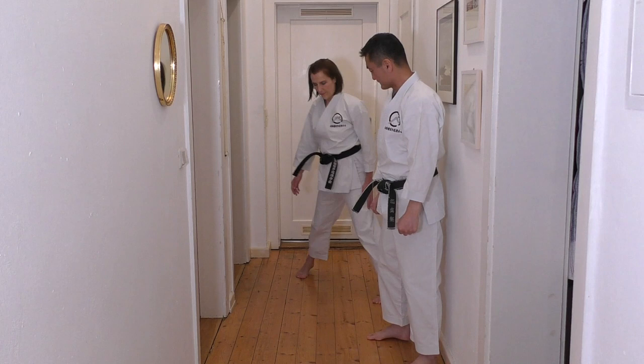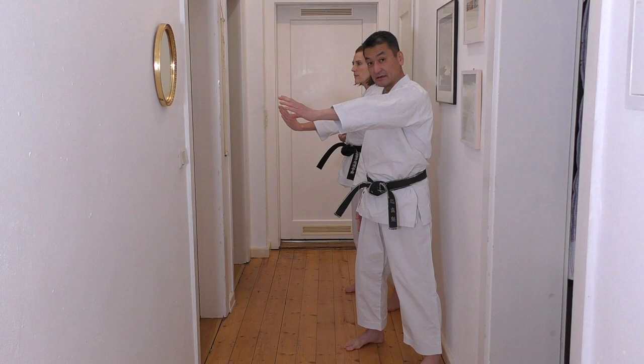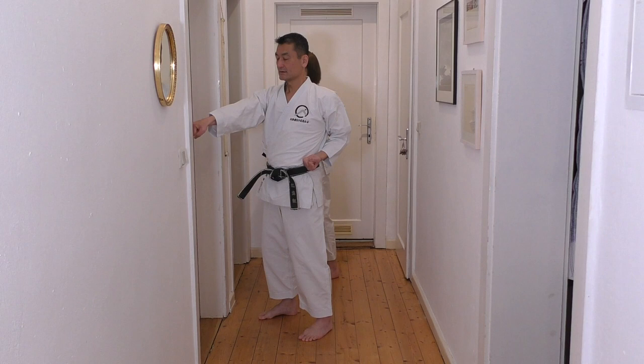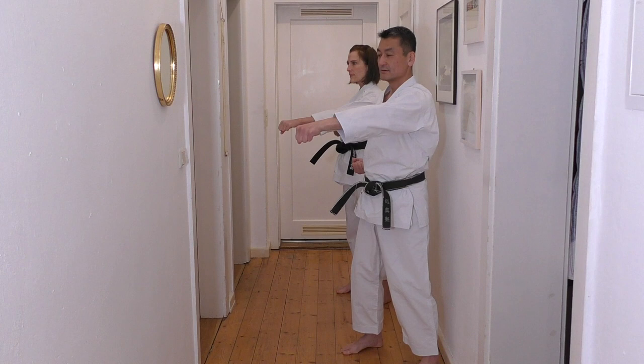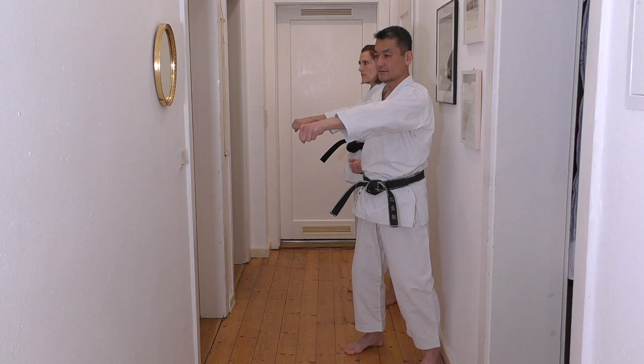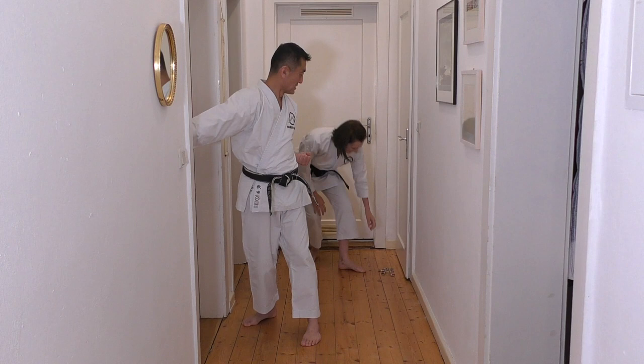Let's do it together. Left hand forward. Lift your right foot upwards and Kibadachi. Three, four, five.